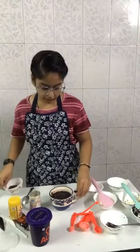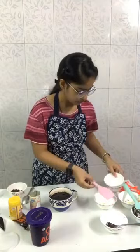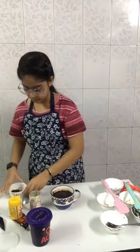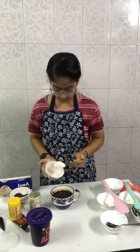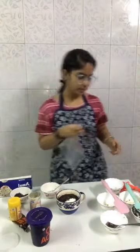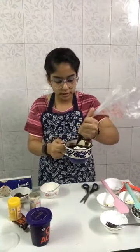Now it's time. We will add vanilla ice cream on the top. Here I am using Amul vanilla ice cream. You can add vanilla ice cream like this. Here I have made a homemade chocolate sauce and we are going to top our brownie with it.